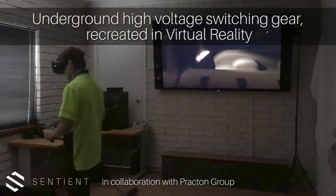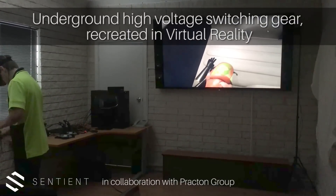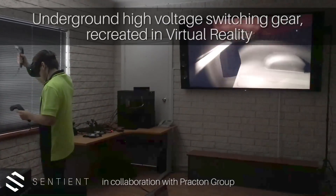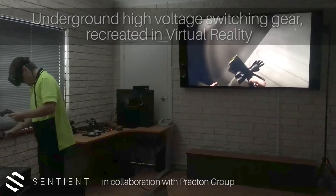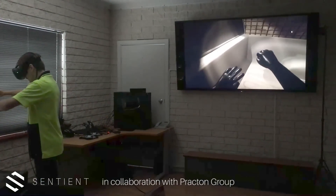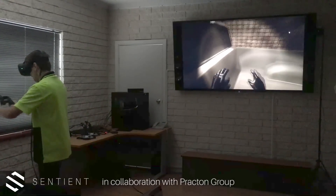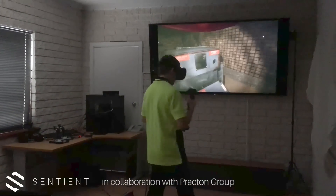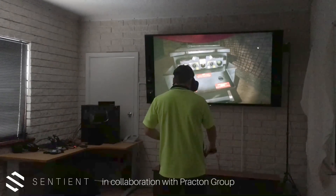What do you need? So you need some arc flash protection equipment. You generally need a visor, arc flash clothing, which might be a suit of some sort or maybe a leather jacket, depending on the size of the arc flash.